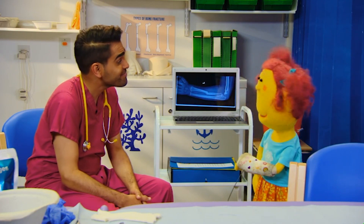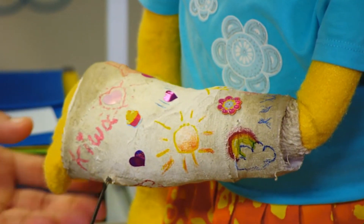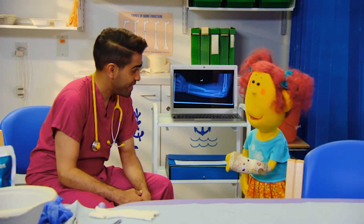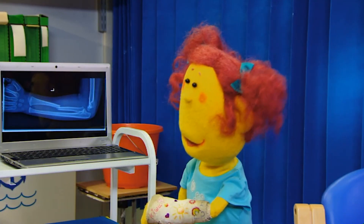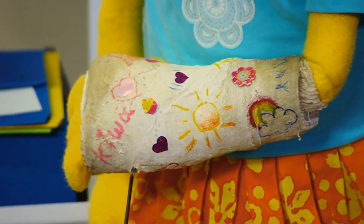Your plaster cast protects the bone inside so it can mend. I put stickers on it. And my friends drew pictures and wrote their names too. Look. That's great. How does your arm feel now? It hurt a lot at first, but not now. I think my plaster cast needs mending, Dr. Ranch. Look, it's a bit crumbly here. And it's dirty.